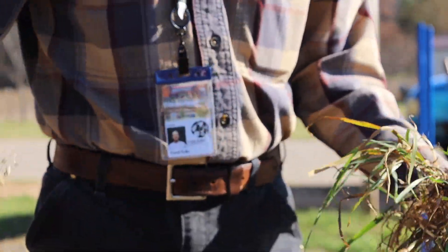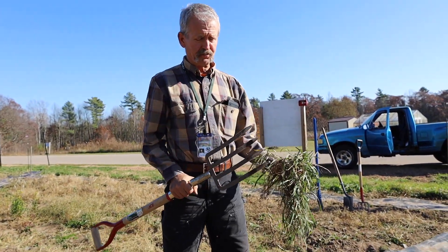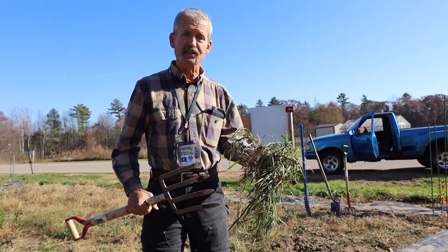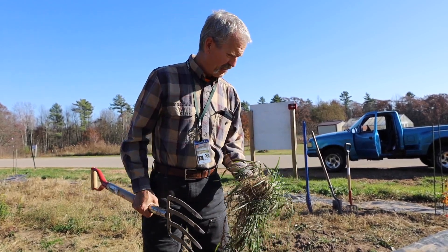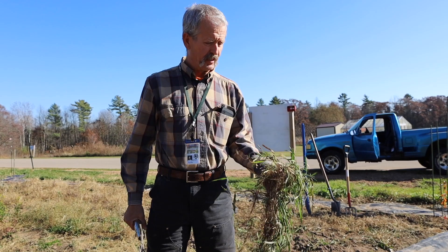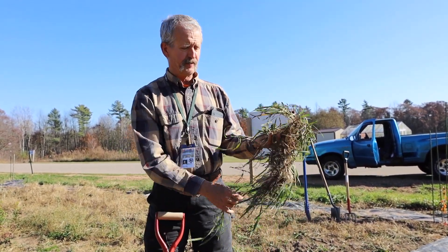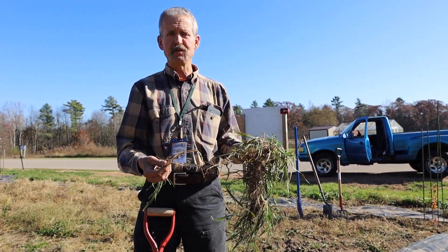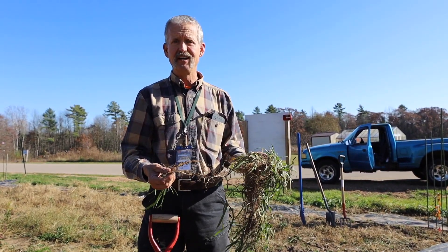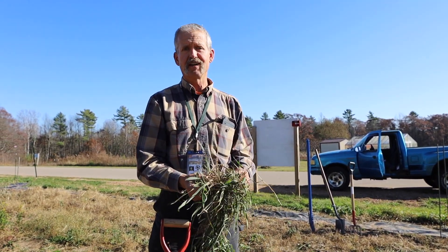We are going to dig with spading forks — very handy for this. We've got relatively light soil; thank goodness, if this was clay it would be a workout and a half. We are going to dig up what we can and eliminate it so next spring we don't have any of it. I hope everyone else gets a chance to get out in their garden too and put this invader out of the garden.